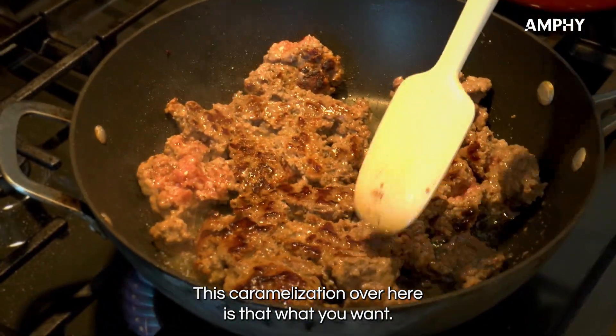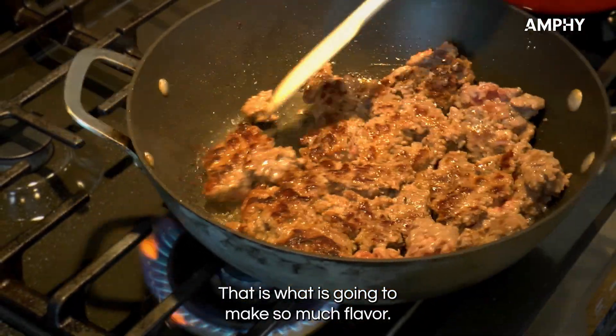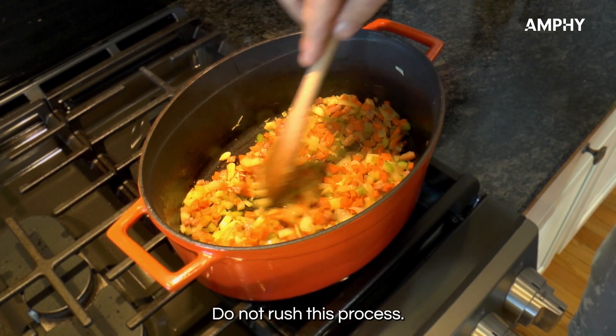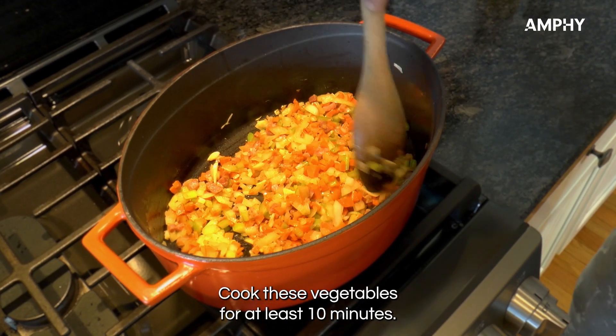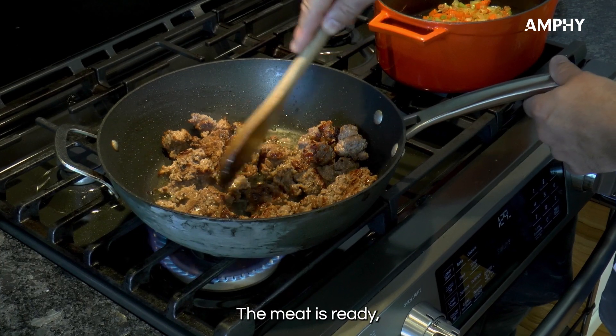Much easier now. See that caramelization? That is exactly what you want — that is what is going to make so much flavor. Do not rush this process. Cook these vegetables for at least 10 minutes. The meat is ready.